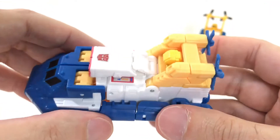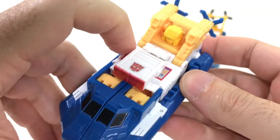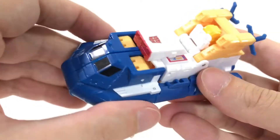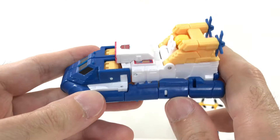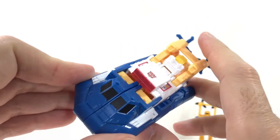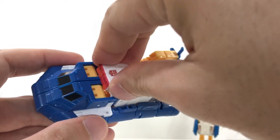We're going to put him off to the side and walk you through a slightly more complex transformation with the new Titan's Return Sea Spray. I will tell you that the instructions to transform Sea Spray are crap — they're not good at all. So you can take those, jumble them up, and toss them into the trash can because they're terrible.